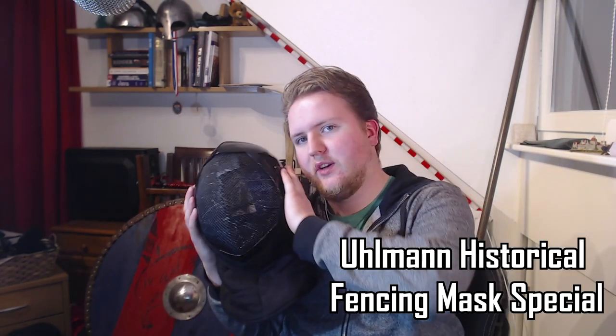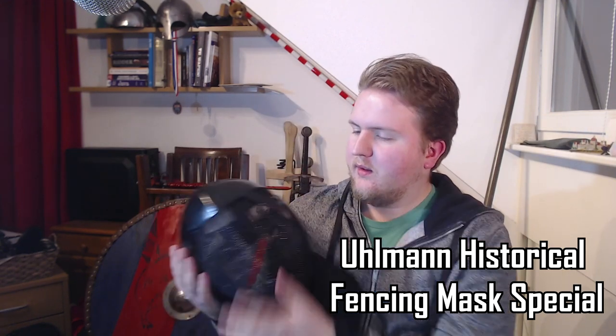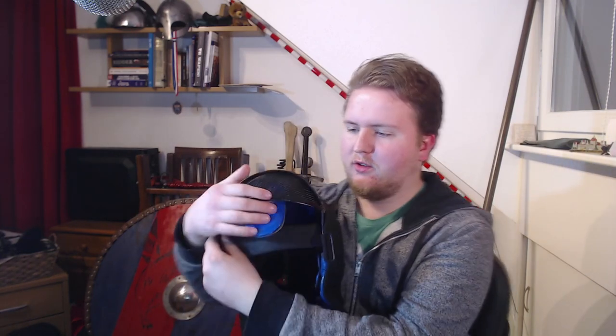What is the best HEMA mask on the market in 2022? I don't know, but one of the heaviest I'm going to review is the Ullmann Historical Fencing mask. This mask has some unique features that most masks do not have, or only a small number of masks have, which I will talk about in this video.